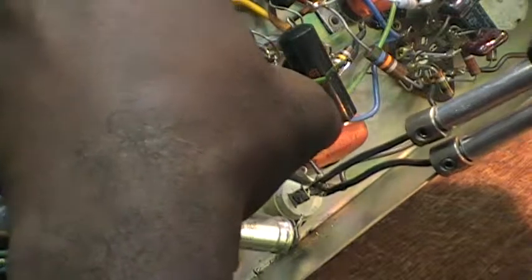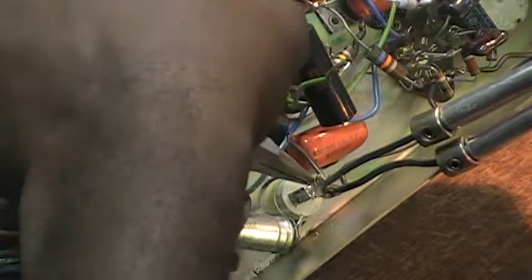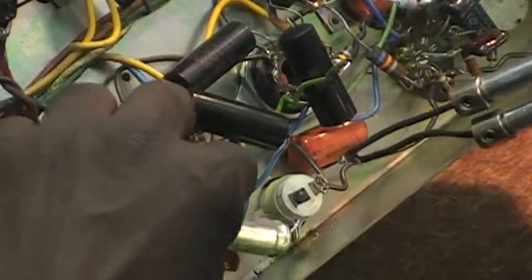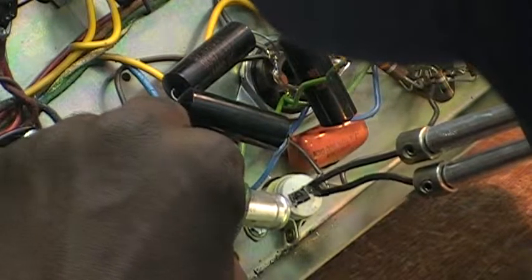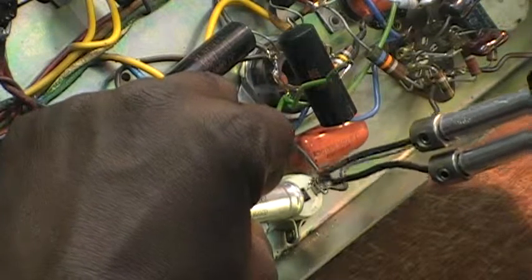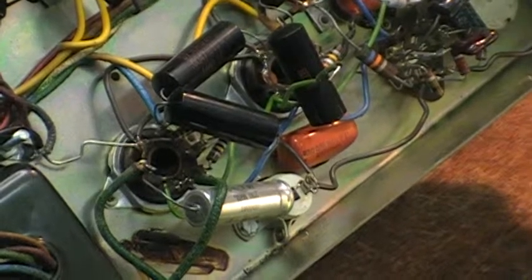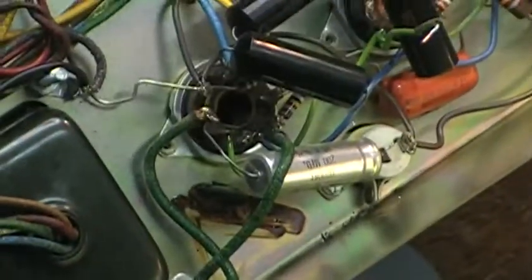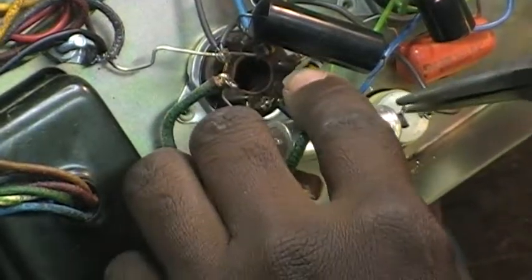I'll get some work done now. Let's remove this wire from out of here. Get that old wire out. I'm going to try to maneuver this so that you can see around my hand — my hand is in the way. Okay, so here's where I am right now. I'm connecting...